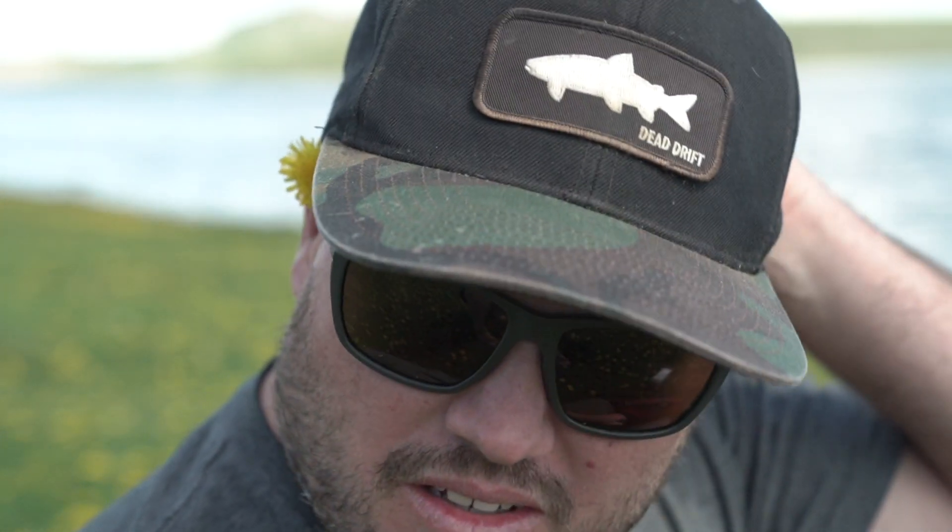Other essentials — look at me, yeah I'm bald, my friends carved their initials in my head, so I need to get better friends. But I always like to bring a hat with me so I'm not frying my head. And a good pair of polarized sunglasses helps a lot.